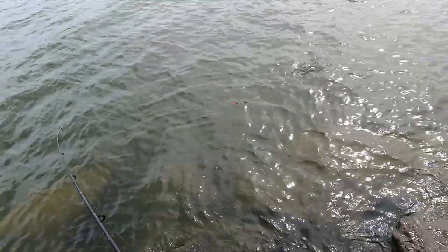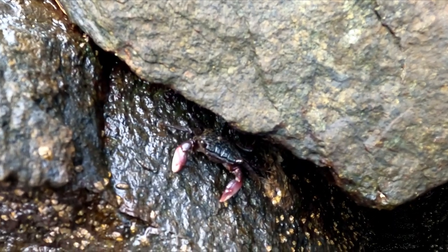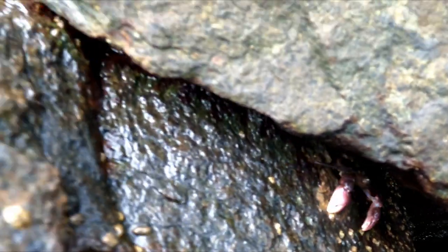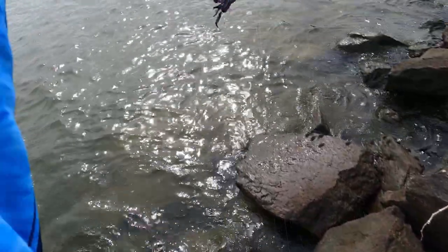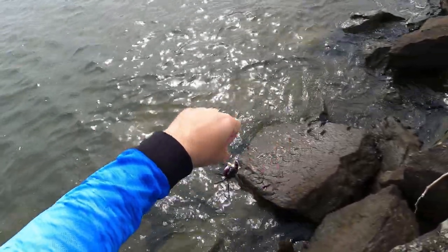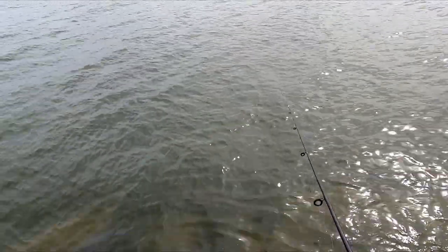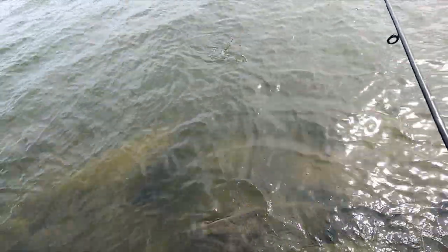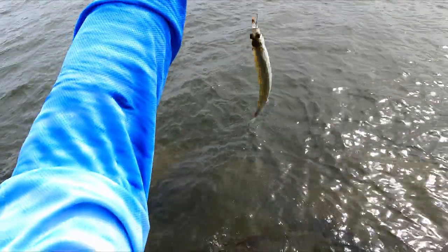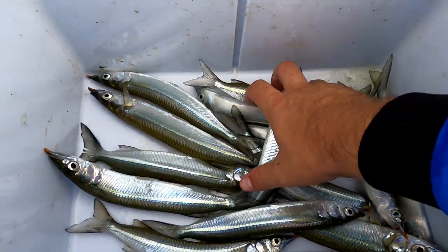Oh, he's a jumper — look at him go! Now that's a good size bait. Got ya! Let go — whoop, see ya! There we go, got him that time. Nice little garfish, get him in the esky.